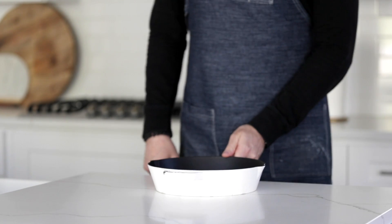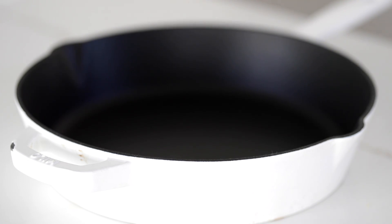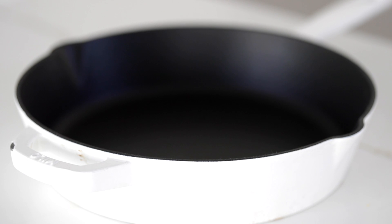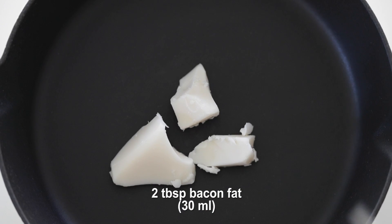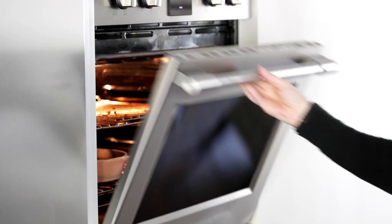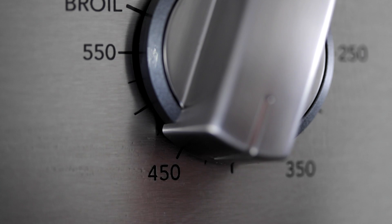A very classic southern-style cornbread recipe starts with preheating a cast iron skillet — yes, it should be a cast iron skillet. The first thing we want to add in there is some rendered bacon fat. I hope you've got some lying around. If not, you could use butter, but that wouldn't be traditional. We're going right over to the oven and cranking it to 425 degrees Fahrenheit to preheat.